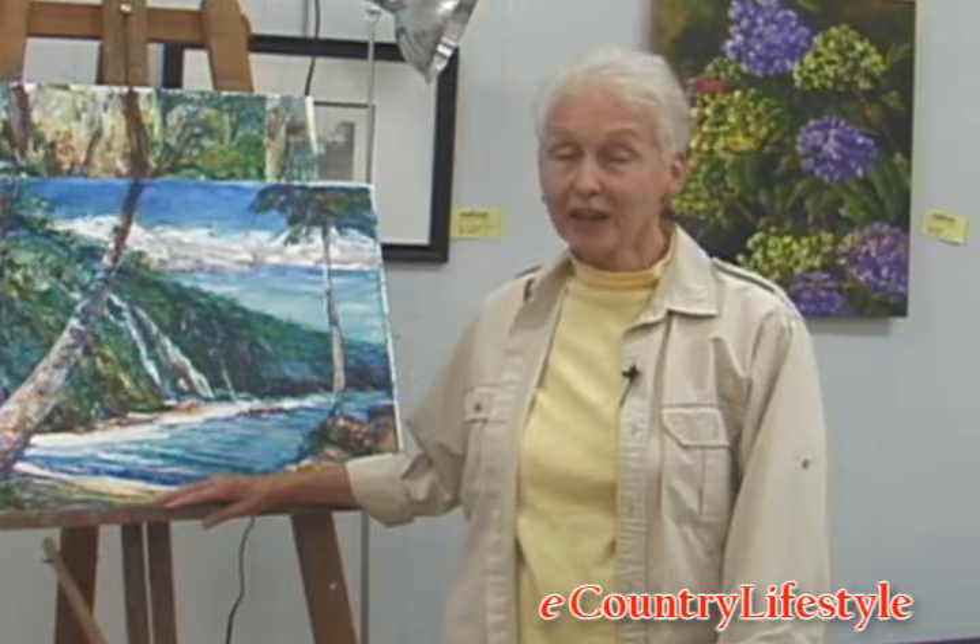Hello, I'm Arlen Delgreco, and we are inside the facility at the Bay Rivers Art Guild in Daphne, Alabama. I'm a member here, and I do some teaching here.